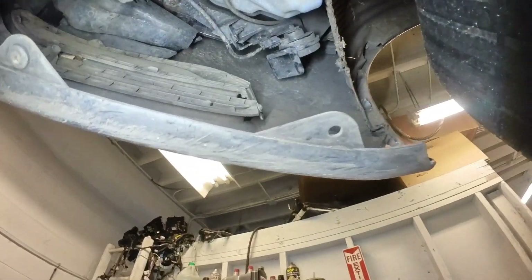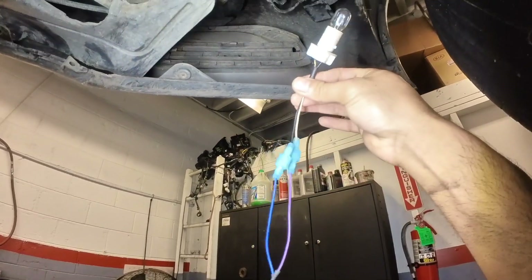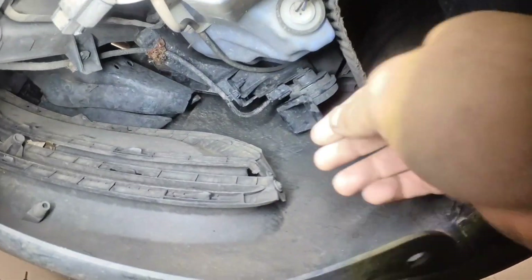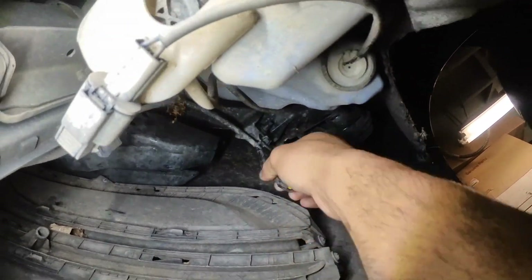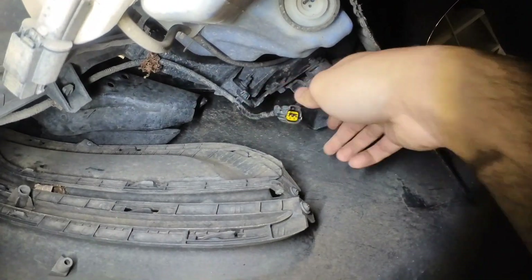So what I'm going to do now is disconnect the connector and use my test light to check the power and ground. Alright, I'm all connected.